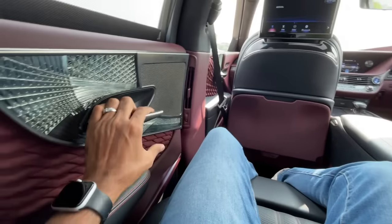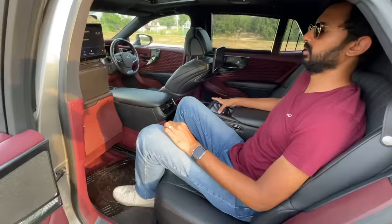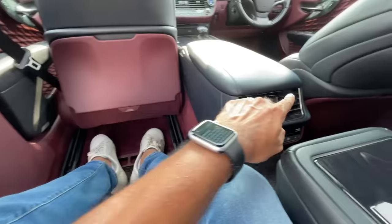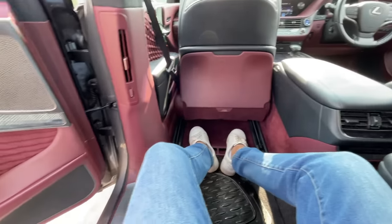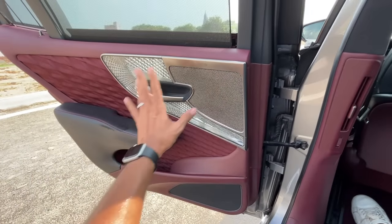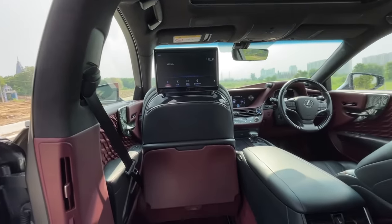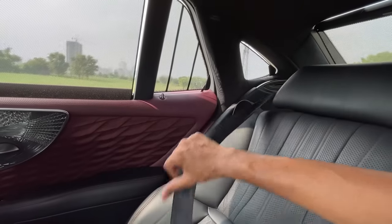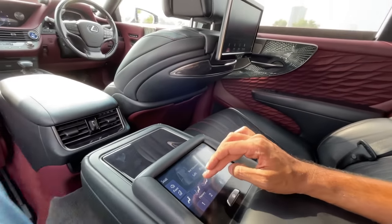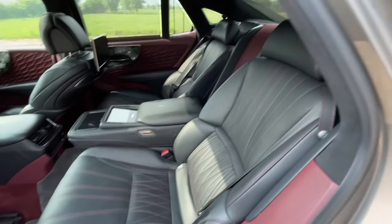When you open the door to exit, the seat automatically retracts without pressing any button. There are AC vents in the center. Door pockets are large at the rear. There's lovely red stitching throughout. The seat belts are height-adjustable for front passengers, and even the seat belts feel premium inside this car.